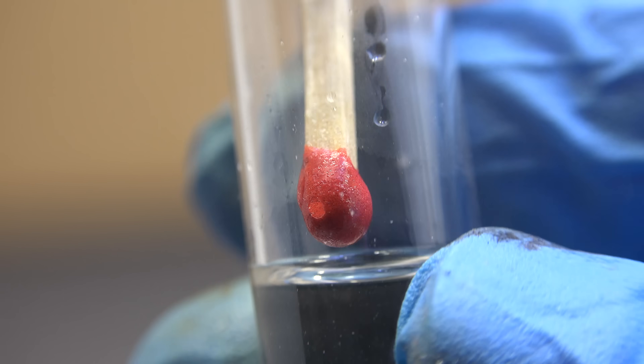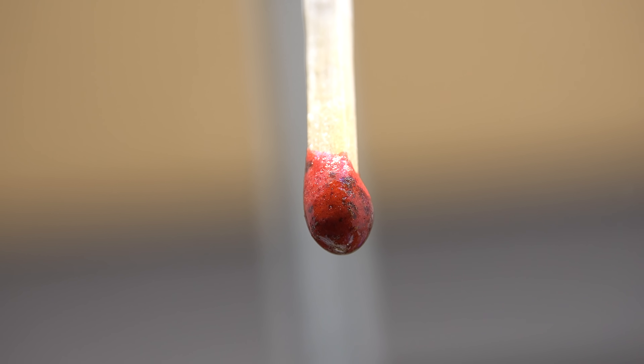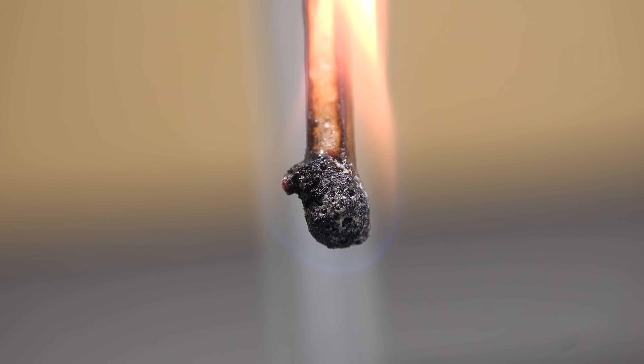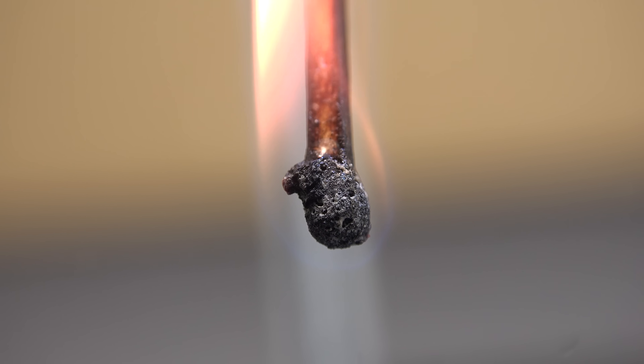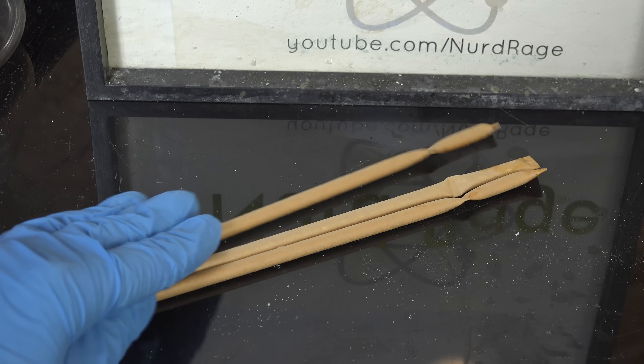I showed in a previous video that matches could be lit using sulfuric acid, avoiding the use of phosphorus. While it's not exactly convenient or safe to carry around a bottle of sulfuric acid, before the advent of phosphorus-based matches, sulfuric acid-based matches were indeed employed. They were called the Promethean match.